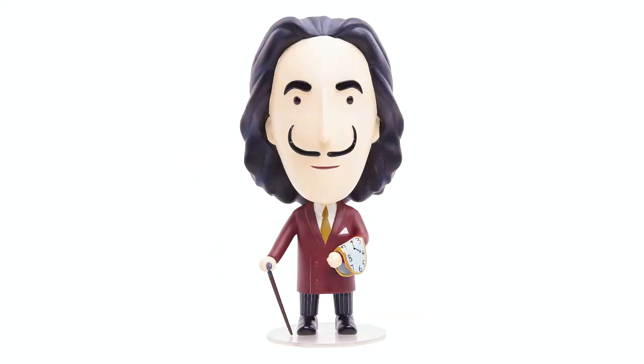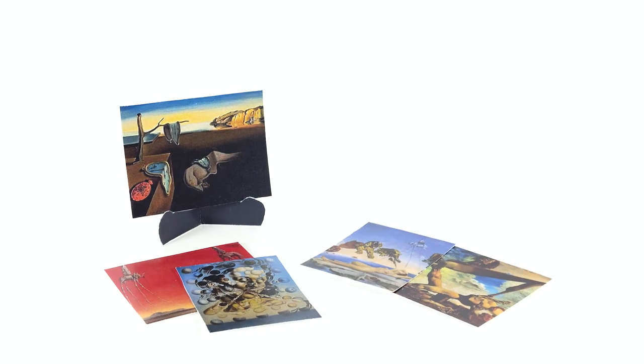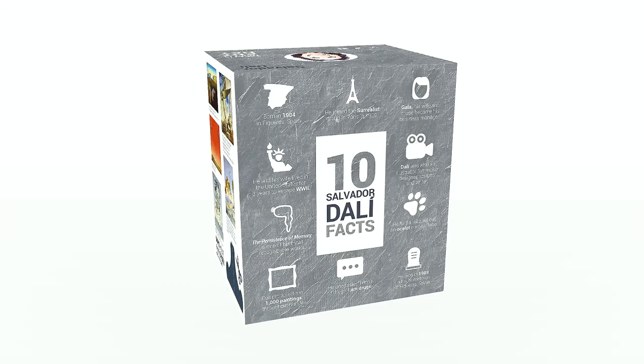But what is really cool about the figurine is that you can customize his mustache. We included three sets and you can interchange it to give him a different style. And we added some of his most famous paintings, which you'll be able to display on the miniature easel. Also, the box features 10 interesting facts about the artist, so you will probably learn something new about his life and his art.